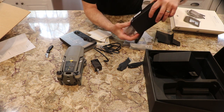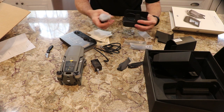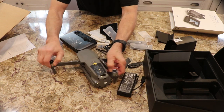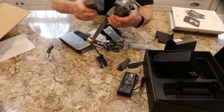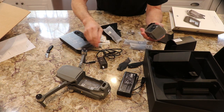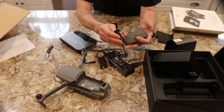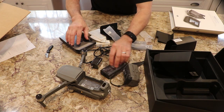I think there's a separate charger here — this is probably the charger for the battery. So this will be a charger for this guy right here, and it goes on with sort of a magnet and plugs in. So that's the charger for the battery.